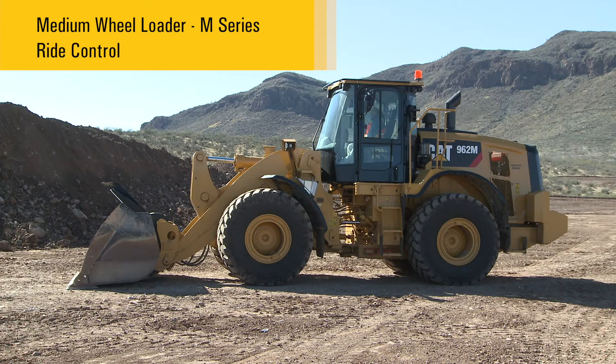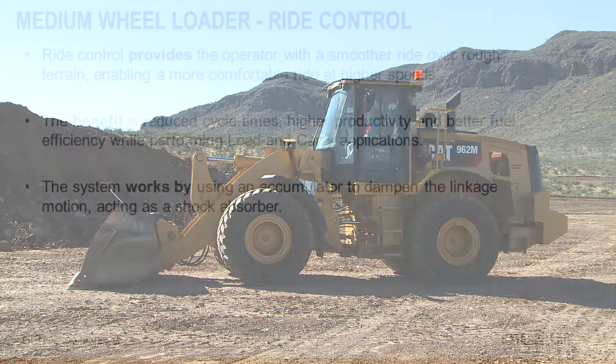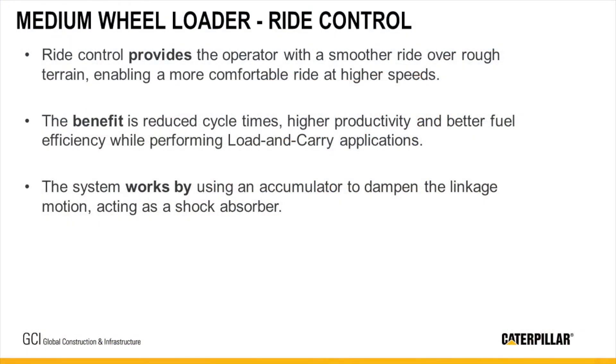For load and carry operations, to maximize revenue potential through higher production as well as safety around the job site, the Caterpillar Eye Control System incorporates a dual accumulator design. This allows operators to use a pre-charge set in the accumulators for both empty and full work tool, but it is also important to still adjust the activation speeds depending on application.